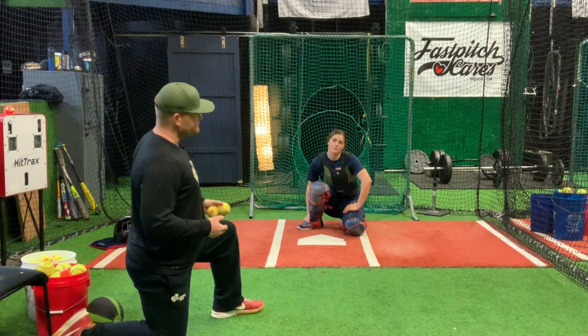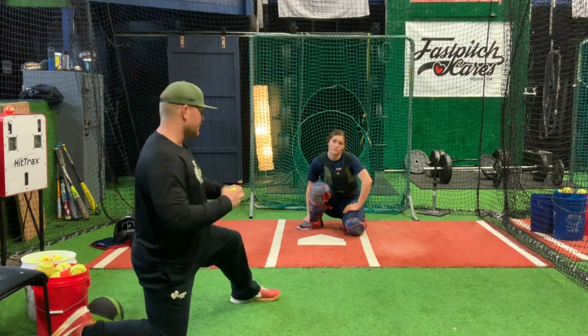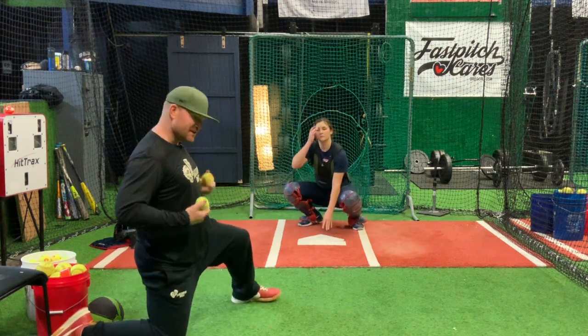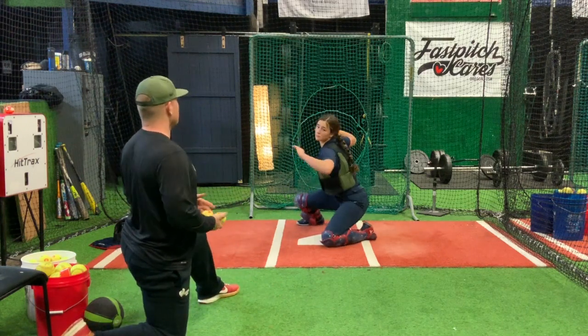Same thing — three sets, ten reps on that deflection exercise. Now Natalie's going to get her shoulders involved, left knee crosses over, she cheats and gets momentum going. Everything is a rhythm when we catch — she goes through the full sequence.